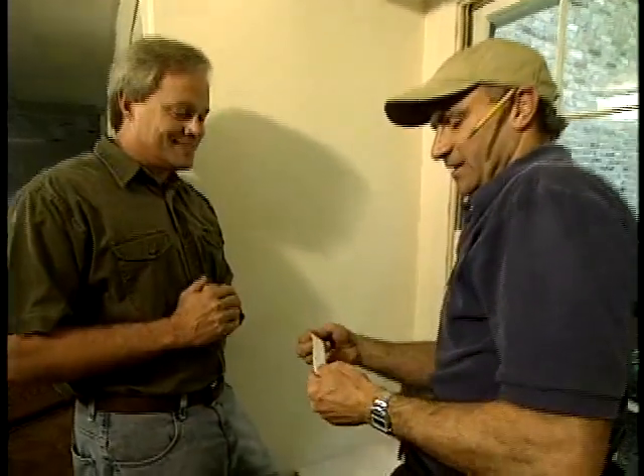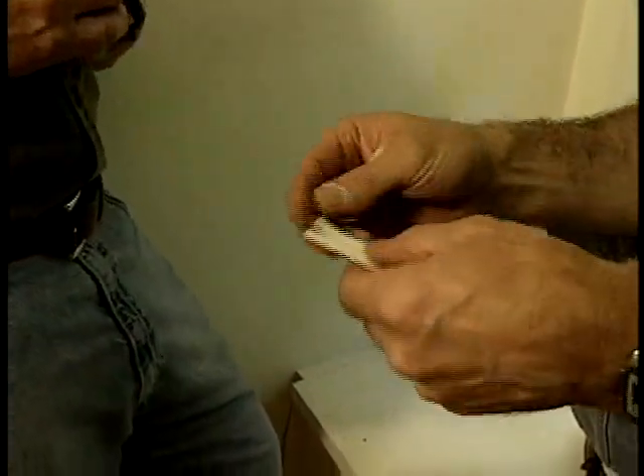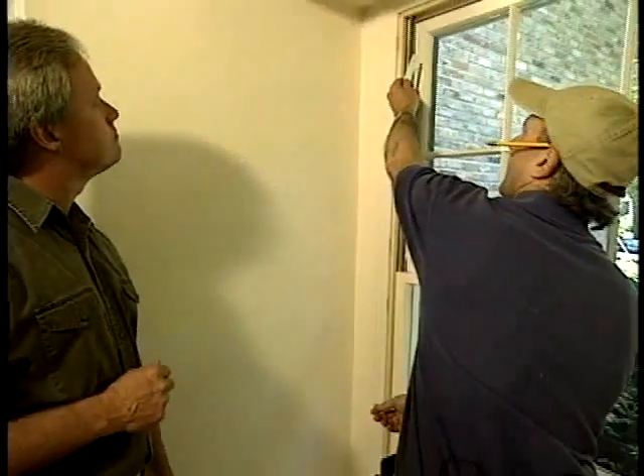I've tried that trick and it does work fairly well, but what about the old-fashioned cardboard trick? Well, this is another idea that you can use. You just take a thin strip of cardboard or thick paper, cut a slit in it. You can use that to hold the nail, and it works basically the same way as the pliers. It allows you to keep your fingers a safe distance away.